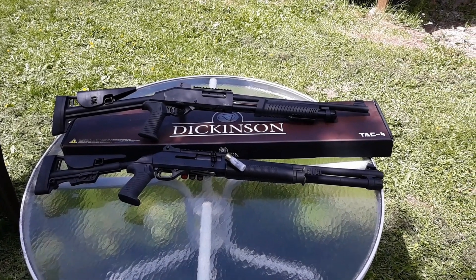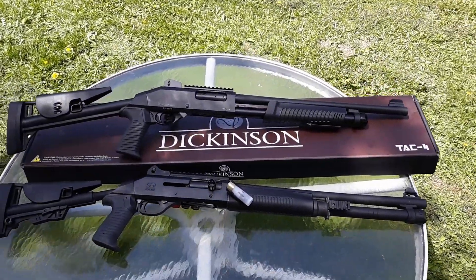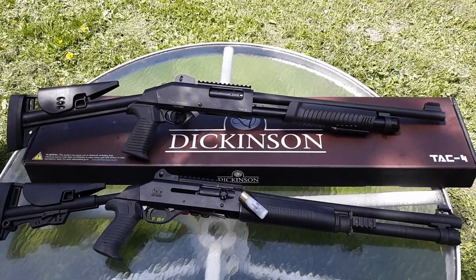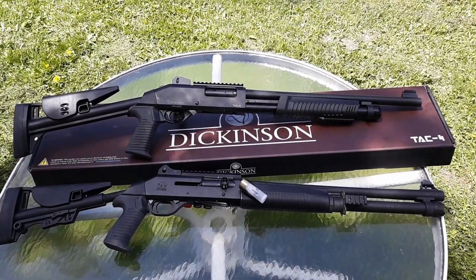Welcome back to the channel. Today I have the Dickinson Arms TAC4 pump action 12 gauge. Below it is my Charles Daly 601 DPS for comparison — semi-auto and pump.